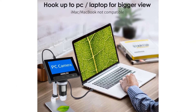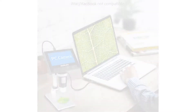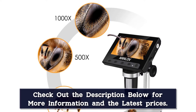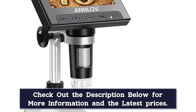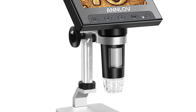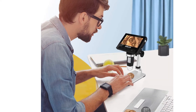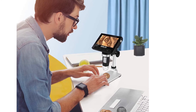It can be a great gift for kids and students and they will love it. Images and videos captured during observations can be saved to a micro SD card, though the micro SD card is not included. The slot supports a maximum 32GB SD card. It is easy to focus and specimens can be seen clearly on the 4.3-inch screen. The ANN-LOV USB Microscope Camera supports PC connection through USB cable and provides built-in 8 adjustable LED lights to adjust brightness from dark to light.